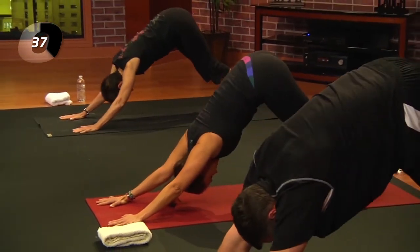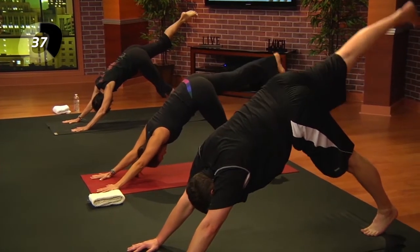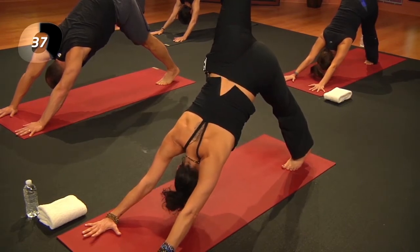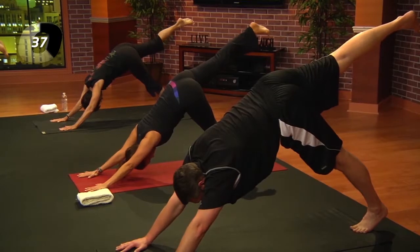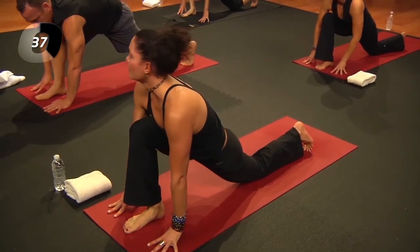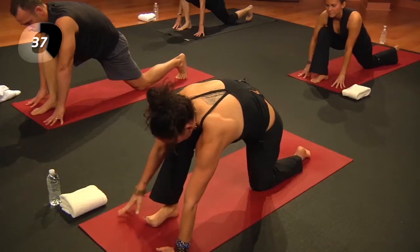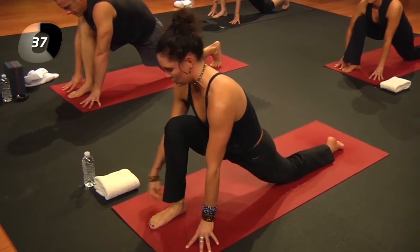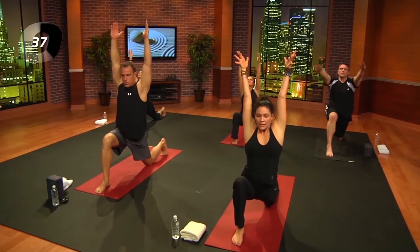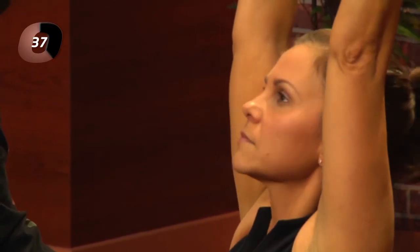On your next inhale, lift the right leg behind you into a three-legged down dog — press back through that left heel and breathe. Then exhale, step it forward, bring your foot between your hands, and lower the left knee down. Knee over heel — you may need to help the foot forward, no worries. From here, let's reach the arms up. Either stay here or, if the shoulders feel really tight, bring your hands to your heart and breathe.